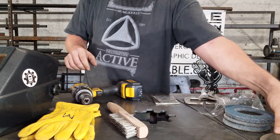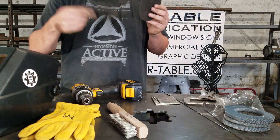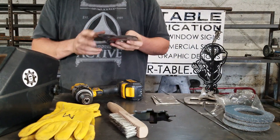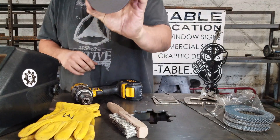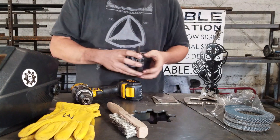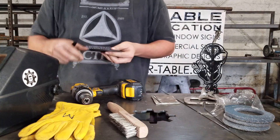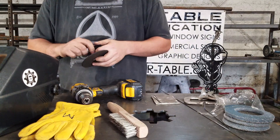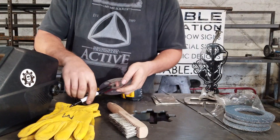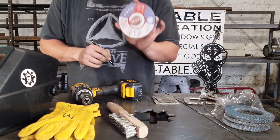That also extends to your cutting wheels. The old ones that have already been used — you've got to get rid of them. Now we're down to the new wheels in the stack, and these I can use for stainless. Anytime you use a wheel, just put a little 'SS' for stainless steel on it, and then you'll remember next time you pick it up.